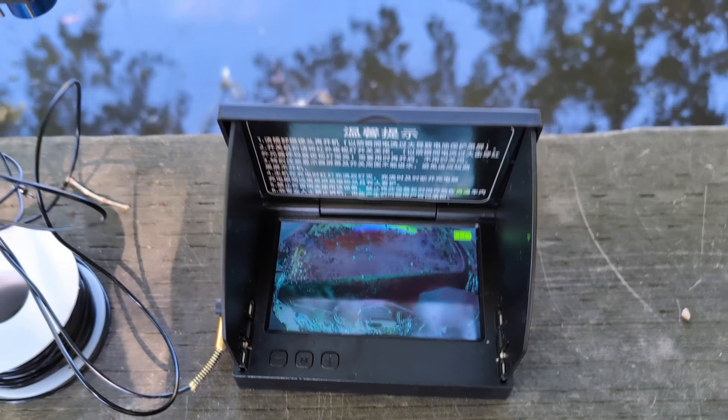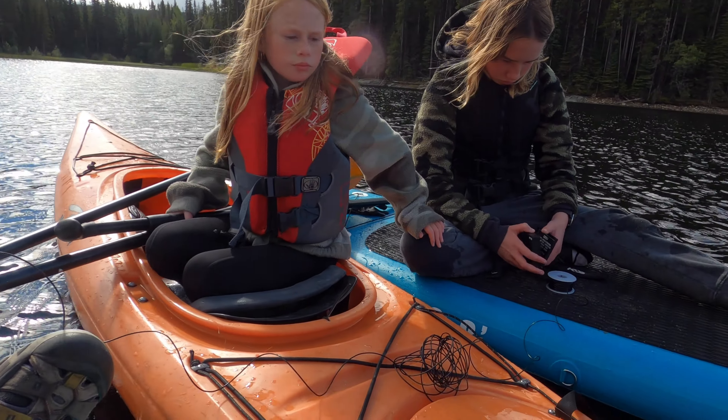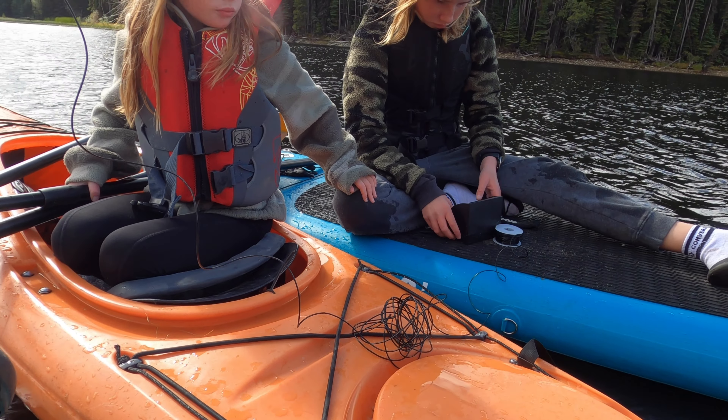We're getting there — okay, this is the spot. How about someone does the screen and someone does the fishing? I'll hold the screen. I will be the one that keeps us kind of on the spot or changes spots, okay?